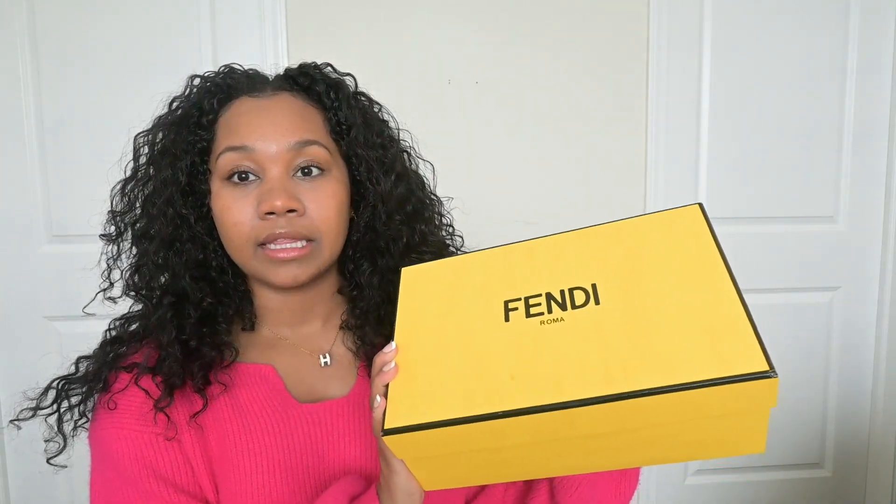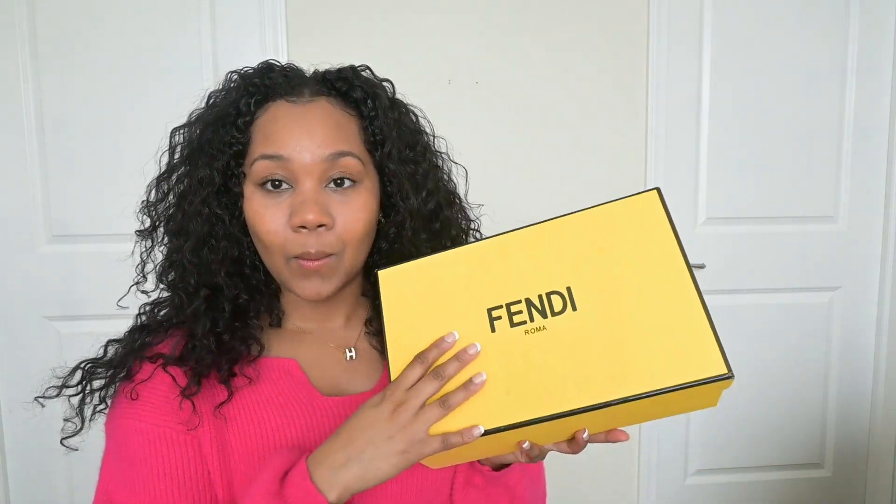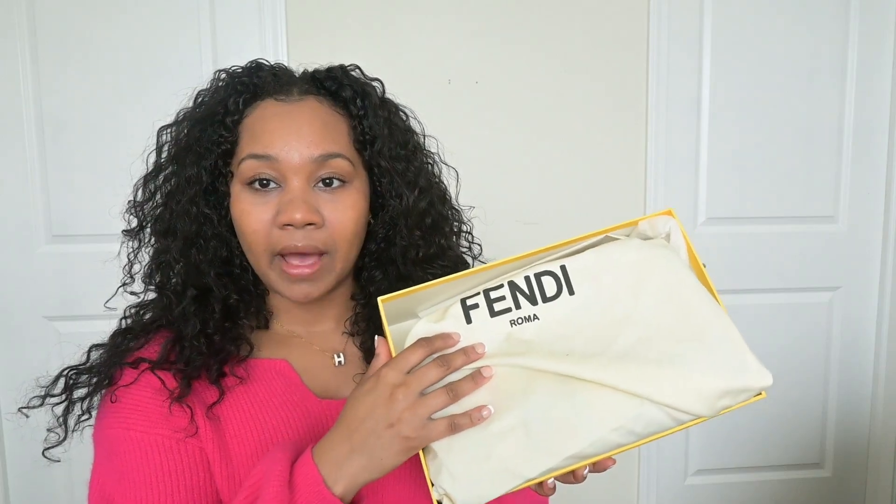I have the Fendi baguette multi-color canvas bag with the FF embroidered. This is the box that it came in, and my package came in less than 10 days — I'm pretty sure it was eight days. Let's go ahead and open this bad boy up.